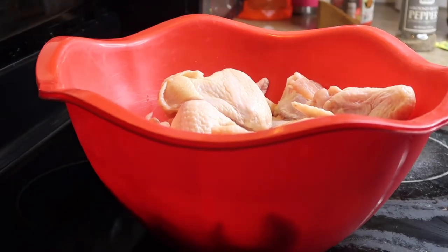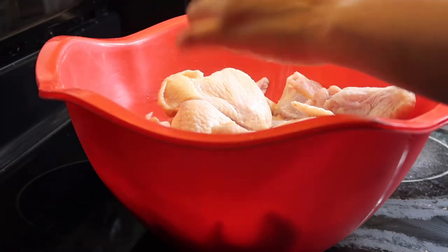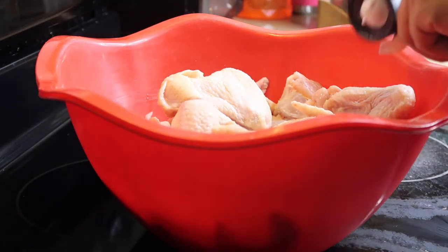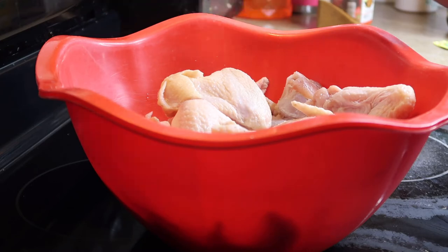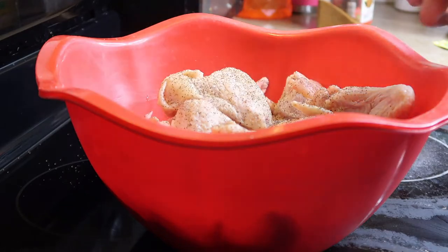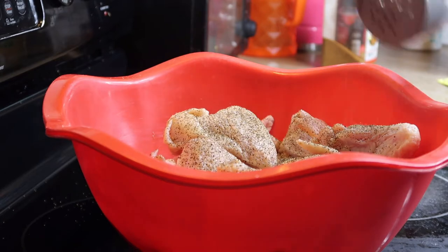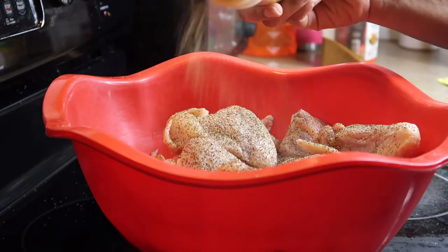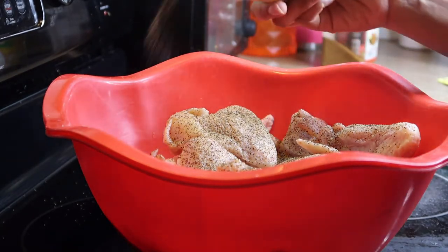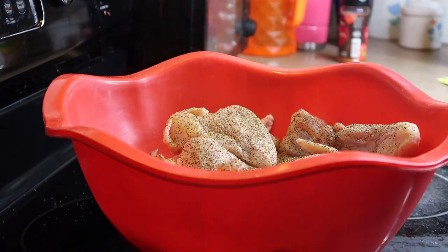So we're just gonna go ahead and add all our seasoning onto the chicken and give it a good stir. We're gonna add some avocado oil — but you can use any oil — to the chicken as well, so that seasoning coats nicely on the chicken. Give it a good stir and I'll be right back.